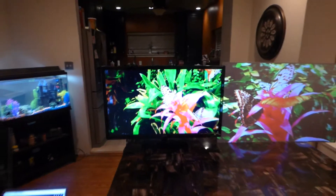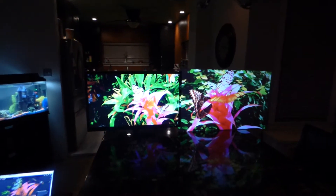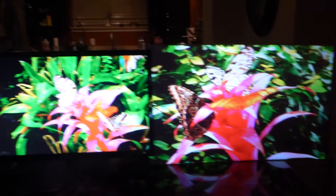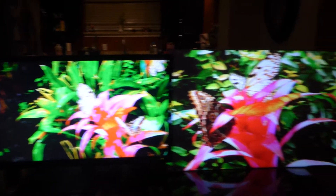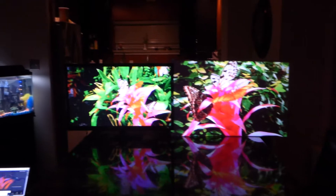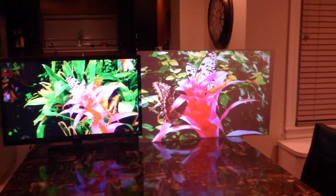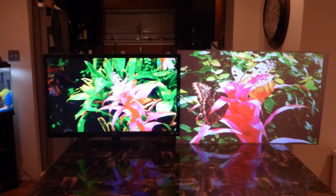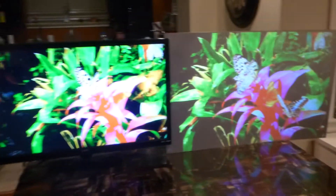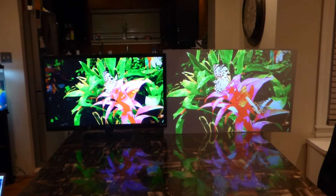For those of you who want to see this with the lights out, we'll take our lights all the way down and show you that the panel will produce a higher and brighter color than a 1080p monitor. Keep in mind that this is a 50 lumen projector. The fact that it's handling this much light — the projector is not sitting right up on top of the screen; it's sitting about five to six feet from the screen.